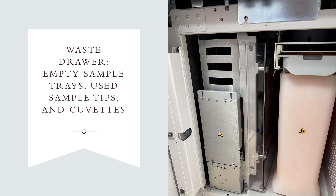The drawer is located beneath the sample tip tray loading dock shown in the previous slide. The small red circle indicates a manual way to open the tip tray waste if the analyzer will not open it by other methods. The green circle is where used sample tips and cuvettes are disposed. When troubleshooting tip tray error jams, make sure to empty all of the waste bins and check for any additional obstructions.